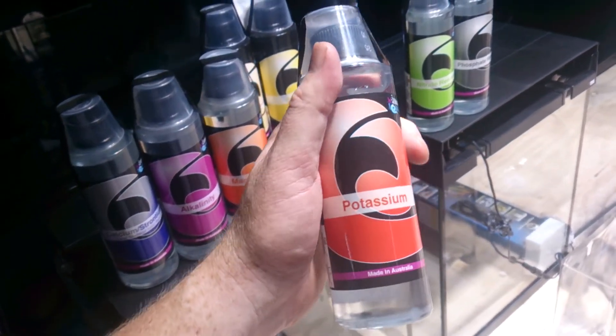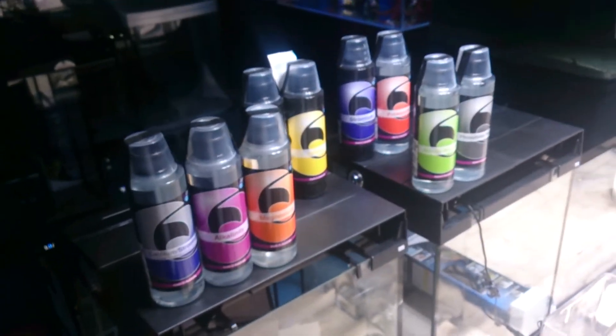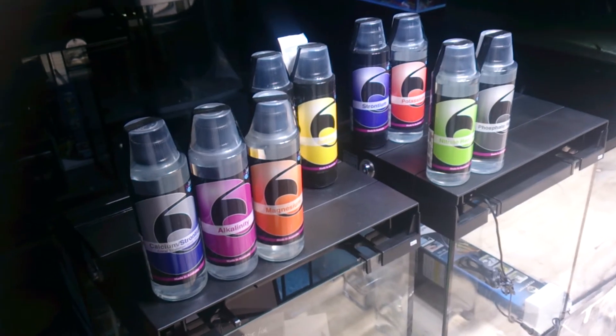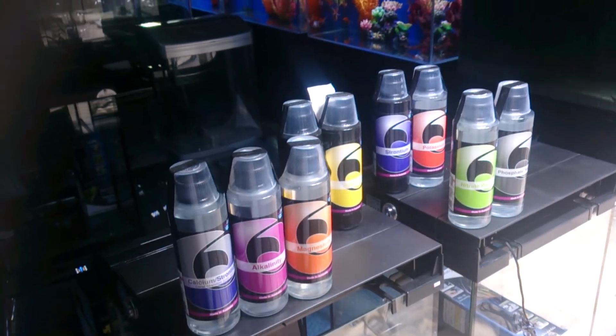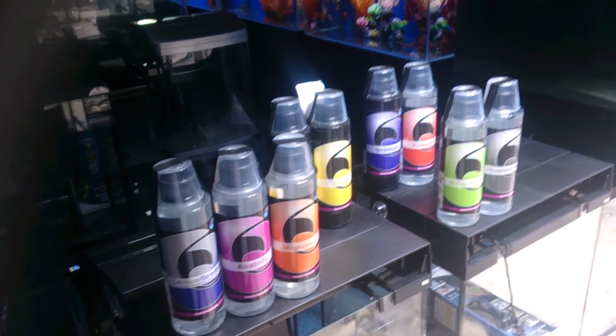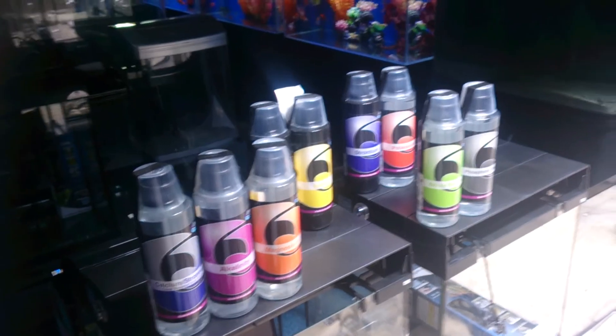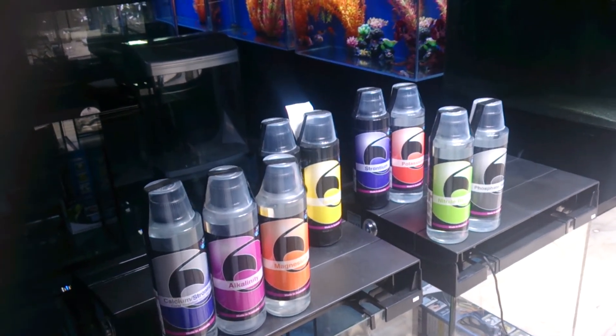Potassium is definitely optional, but it is believed to not only aid the immune system but bring out the beautiful reds in your corals. A lot of these elements will affect the colours of your corals. All of this is assuming that you have enough water flow, enough light, and enough nutrients in your aquarium.